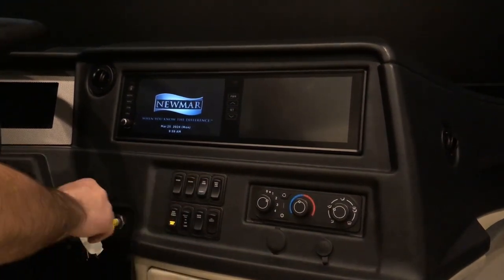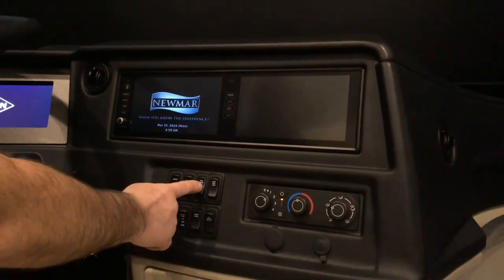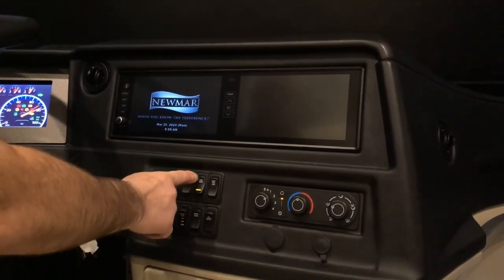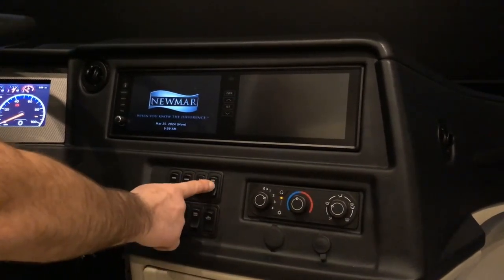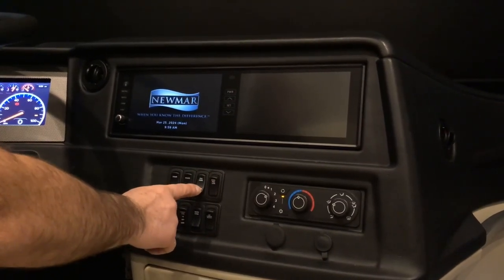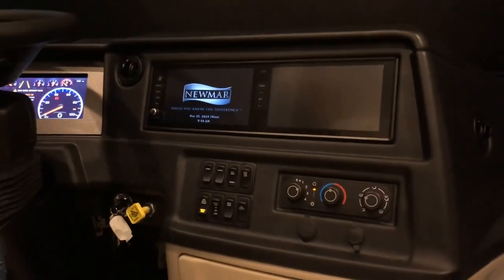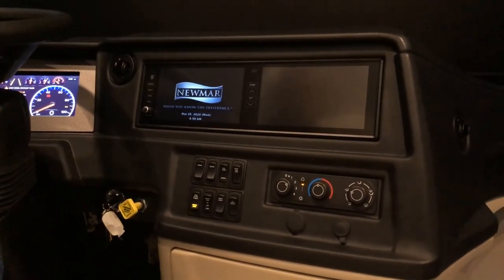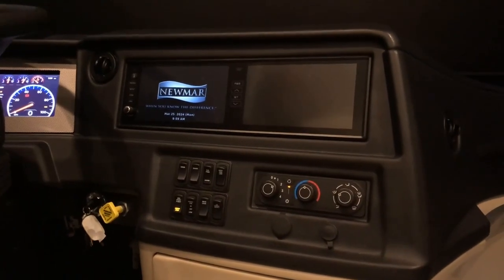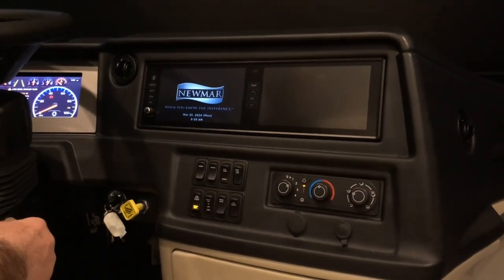Overhead fans: when your ignition key is on, they're powered up so you can turn them on and off. The switch right next to it is high, medium, and low — it allows you to select the speed of the fan. That fan helps defrost and defog the front windshield.